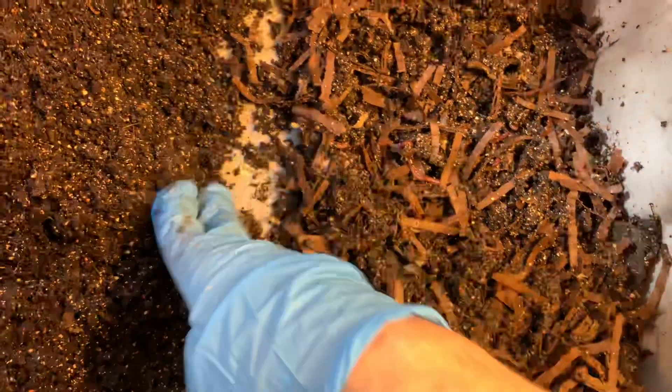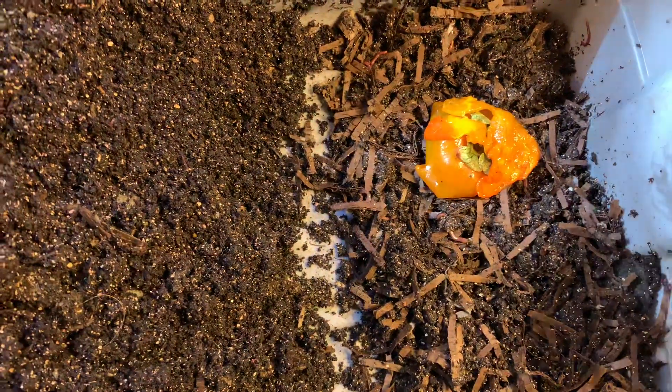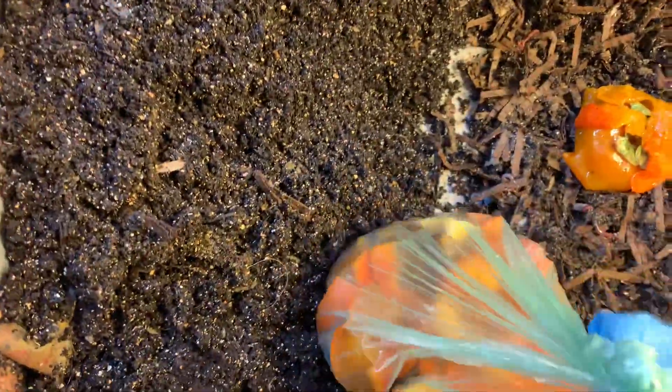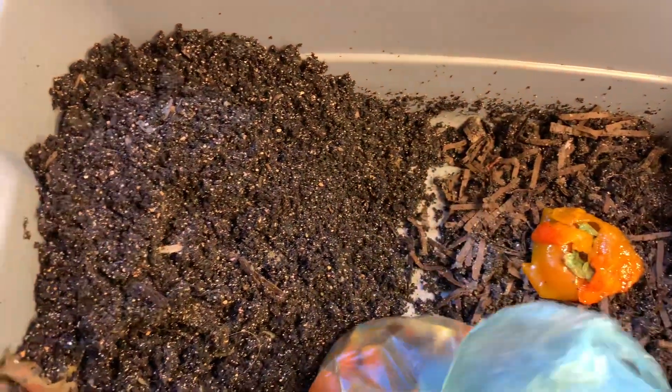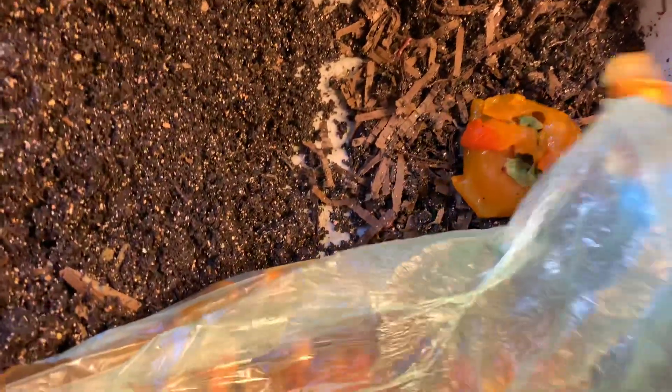We have the older bedding down here, and we are going to give them something to tempt them. When I do the horizontal migration, I always try to tempt them with fruit. And this is persimmon — something sweet — so that the bacteria starts building up quicker. It's the sugar content in the fruit. We want to get them to this side as quickly as possible.